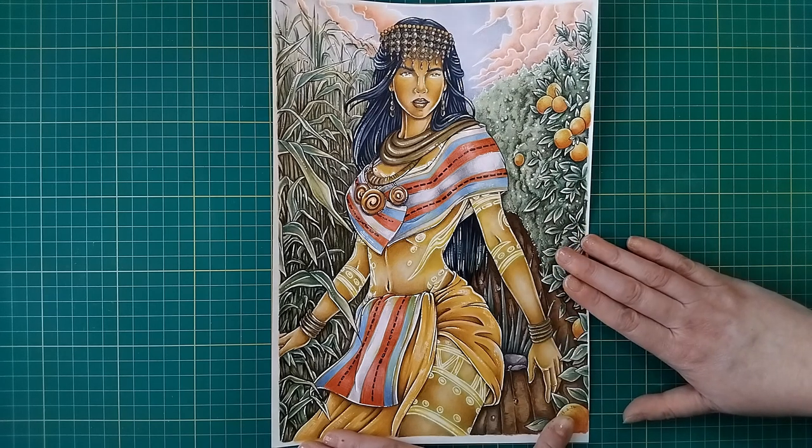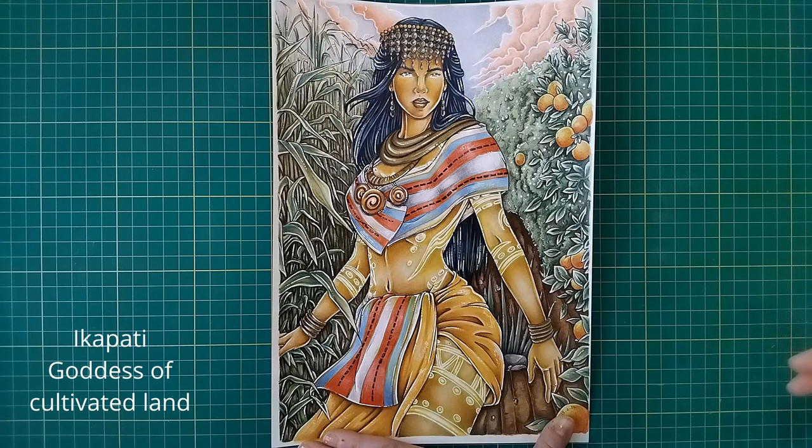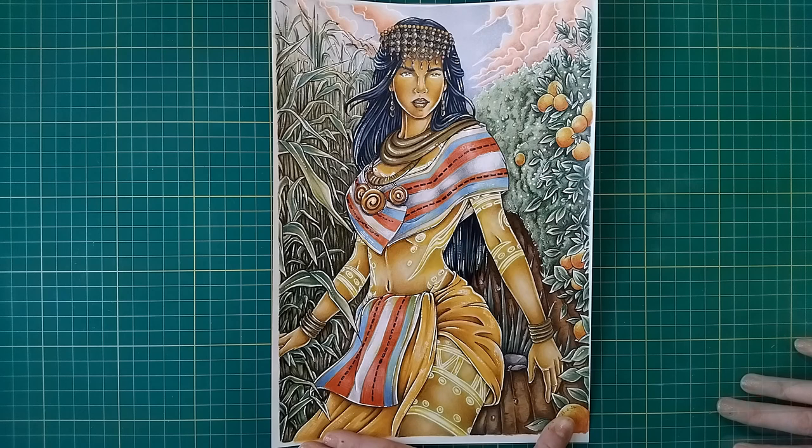I'm not entirely sure how to pronounce her name - Icapati - I'll put it up on the screen. She's actually the goddess of cultivated lands and the goddess of the harvest pretty much, so this is how I've actually coloured her in. I'll put a link to where you can download these pictures in the description below if anybody is interested. There are quite a few of them and they're all lovely images - I do love Josh Lee.